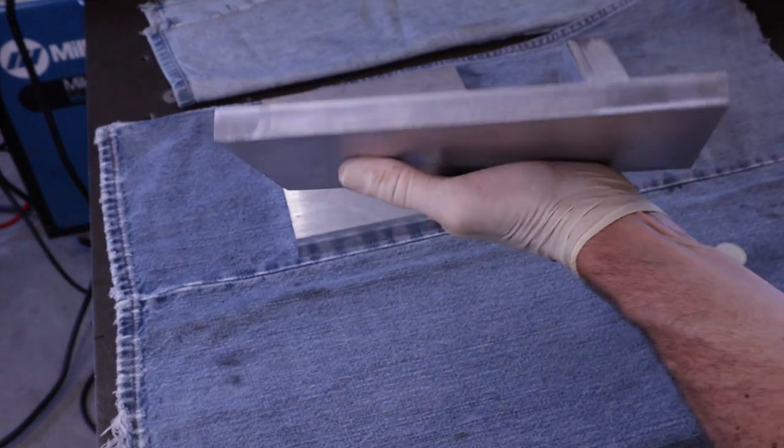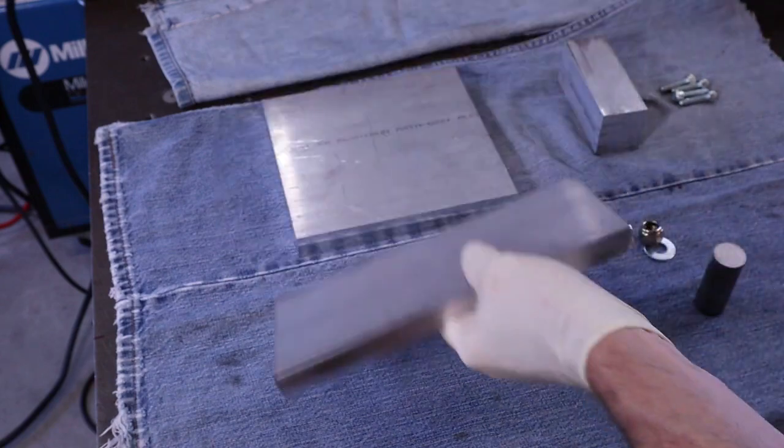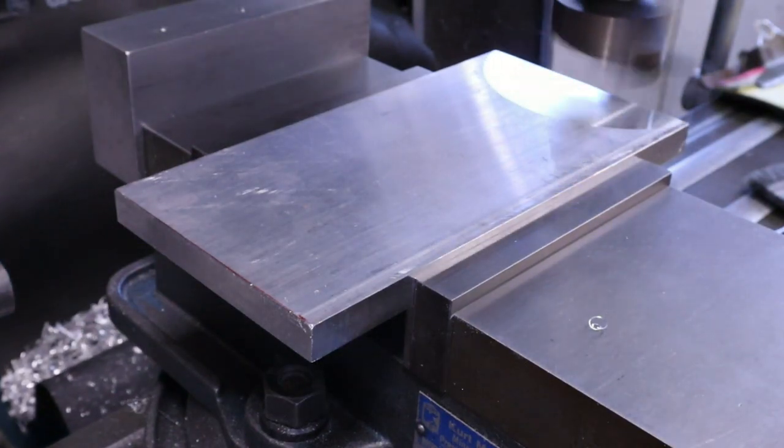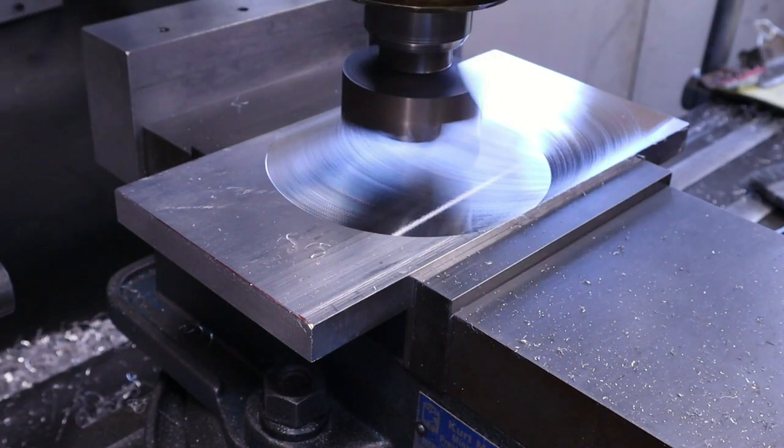The bottom plate can be smaller and should be narrow enough to fit in your machine vise. If your plates are flat you don't need to do anything to them. If they're not flat they should be fly cut.